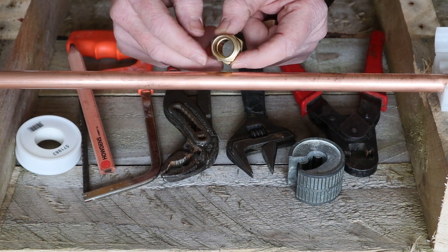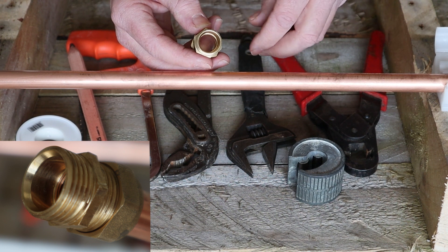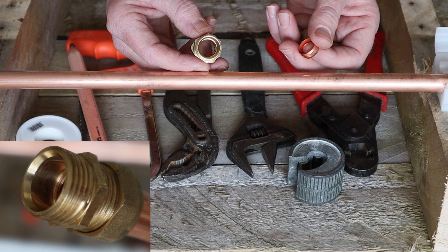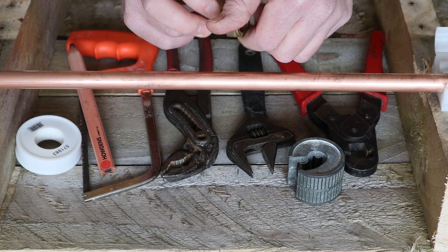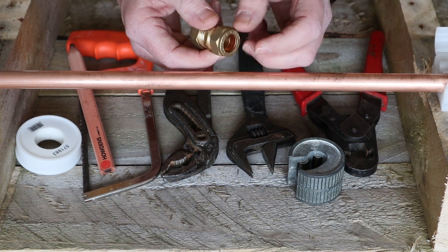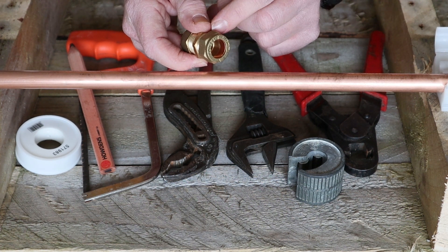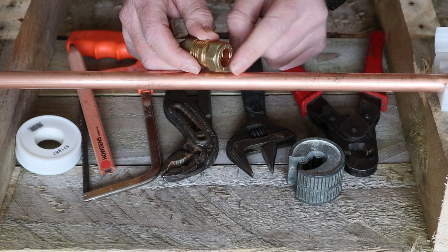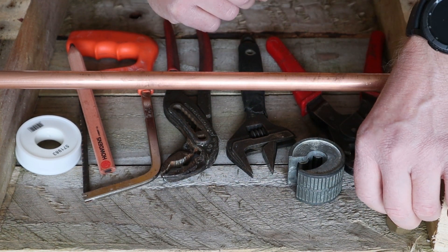A compression fitting comprises a nut, an olive, and the fitting itself. There is a recess area in the fitting — that's where the olive sits. When building up your compression fitting, the nut goes on the pipe first, then the olive, then the fitting, so the olive sits in that recess. As you tighten the nut, it pushes down on the olive, crimping it onto the outer skin of the copper pipe to make the seal.